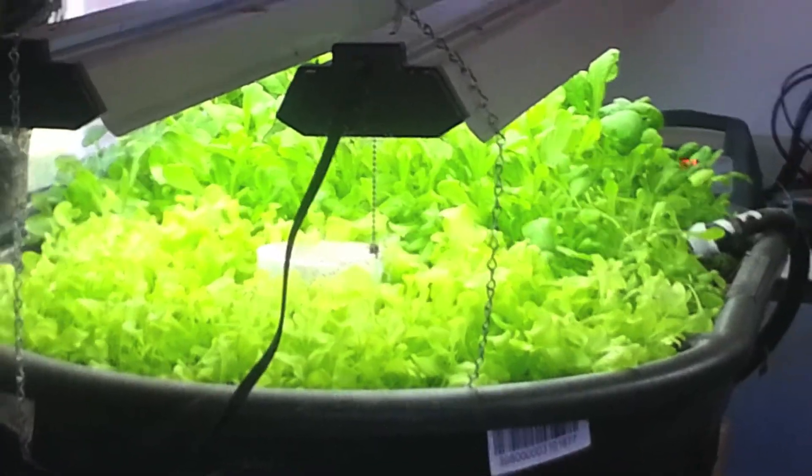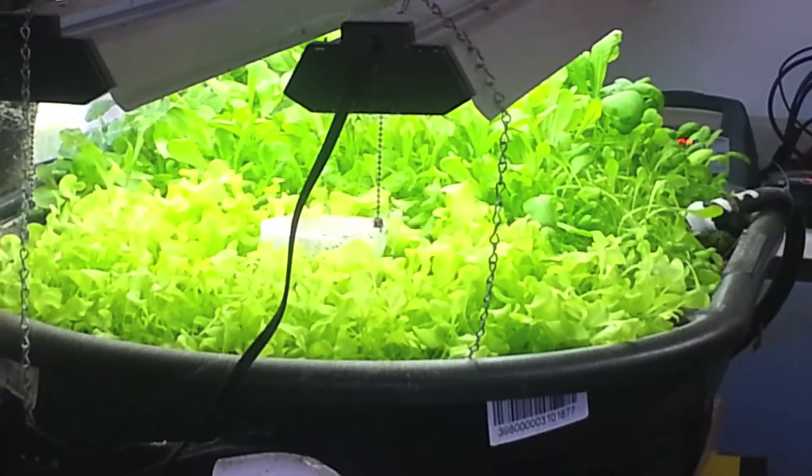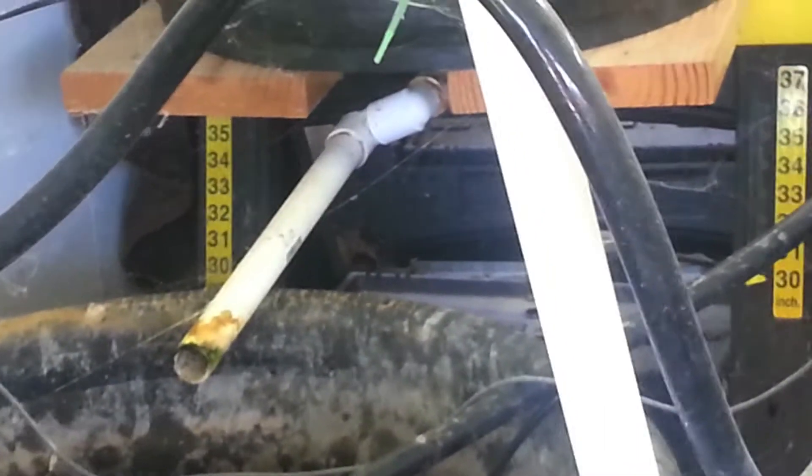I've pretty much got the system stabilized at about pH 6.5 to 6.6, and it's stayed there for over a month now. I'm not having to mess with the water quality at all. I still add a little potassium and lime every now and again just to keep the plants growing well, and a little bit of iron. This overflow I built here has really worked well — it's helped keep my system clean. I put this pipe over the top so that it pulls the water from the bottom of the system instead of the top, and it helps keep the bottom of the tank clear.